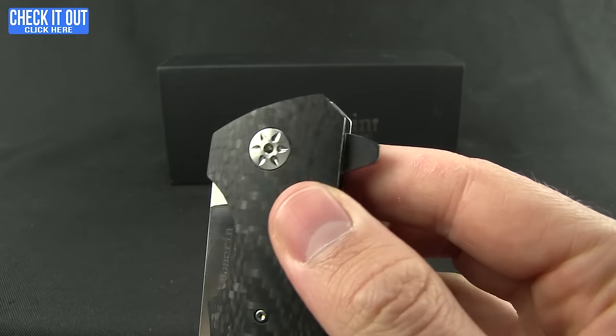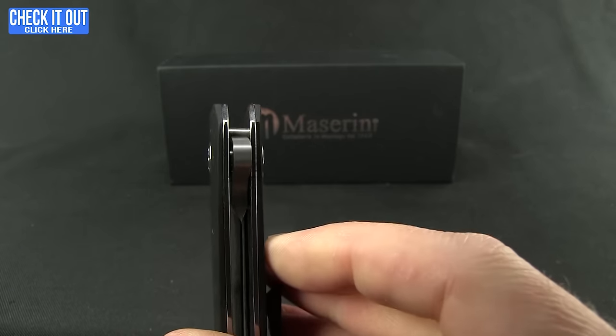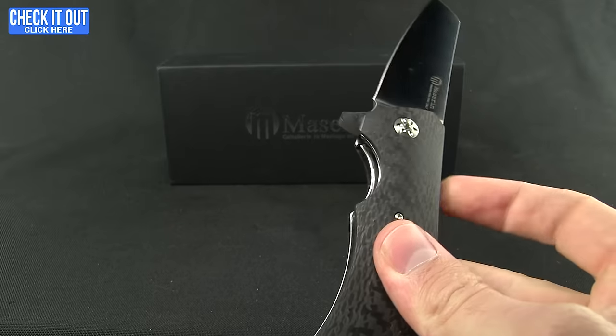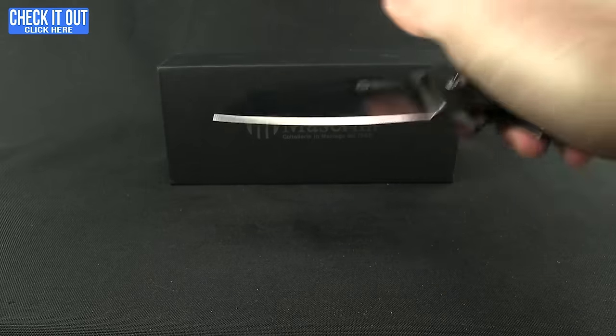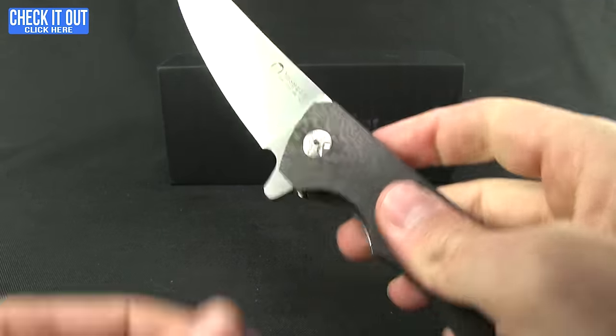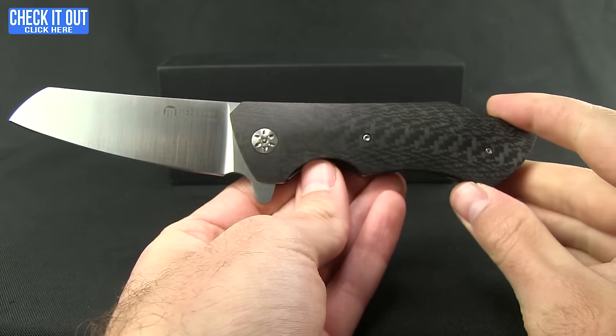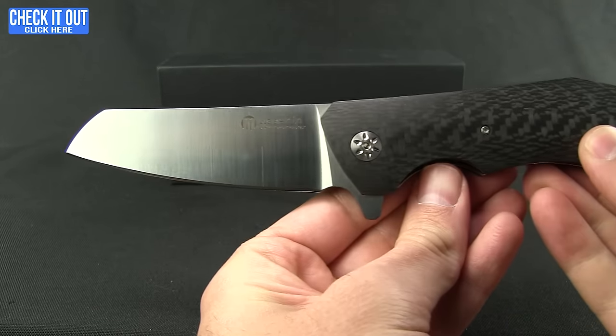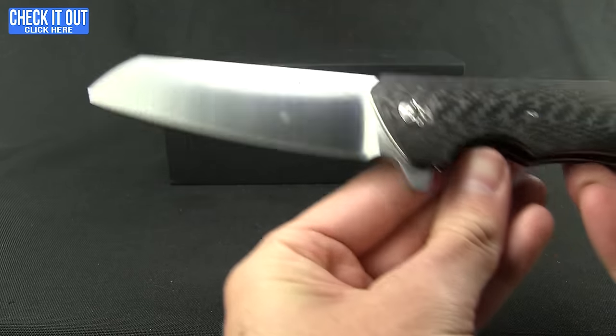It has the flipper tab there without jimping, but you really don't need it because just a gentle touch is going to make that blade fly out. Very smooth action on it, and a very nice blade to look at — got that large sweeping belly that runs into that sheep's foot.